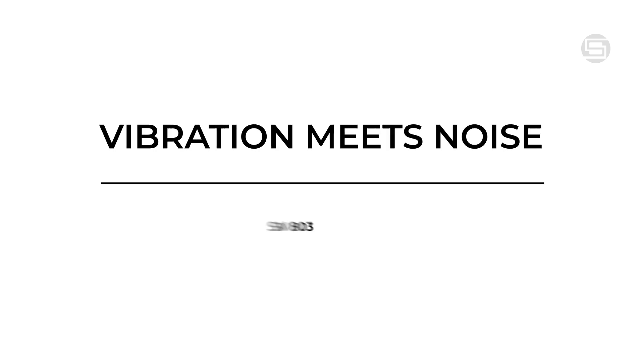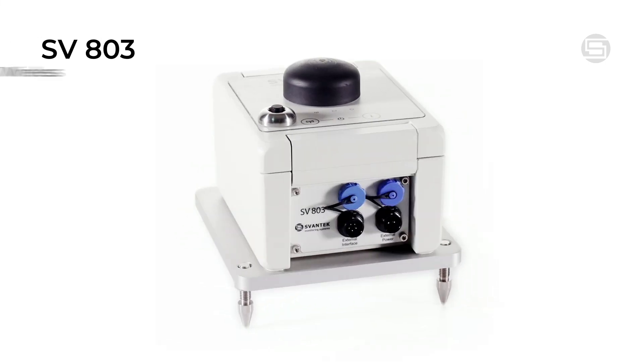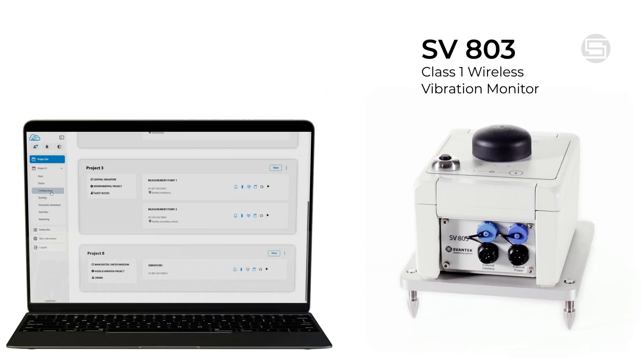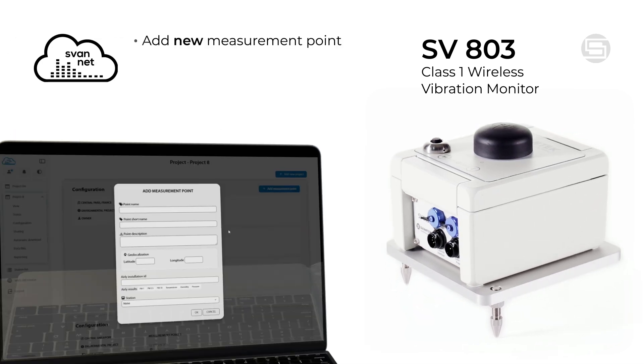Vibration meets noise: SV803 and SV303 integration. Introducing a new functionality for the SV803 class 1 wireless vibration monitor. Enhance your SvanNet vibration project by seamlessly integrating an additional sound measurement point.